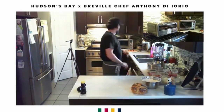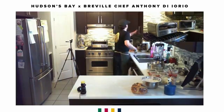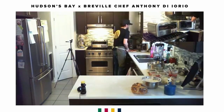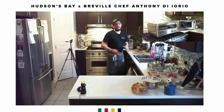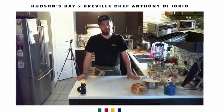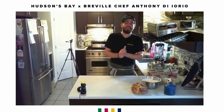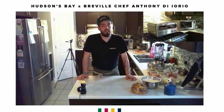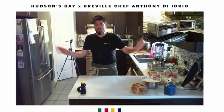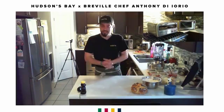Another question I get very often: what do you put in your tomato sauce? My tomato sauce is what I love telling everyone is the hardest recipe you'll ever see in cooking. It's tomato and it's salt.